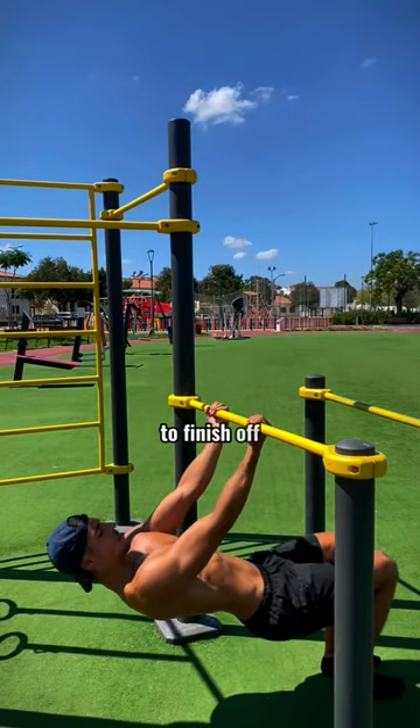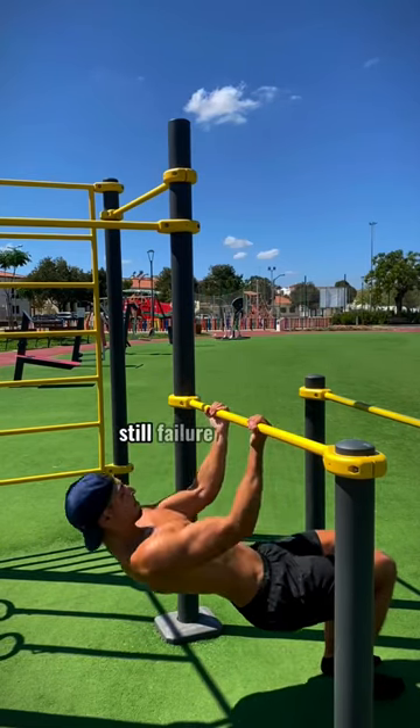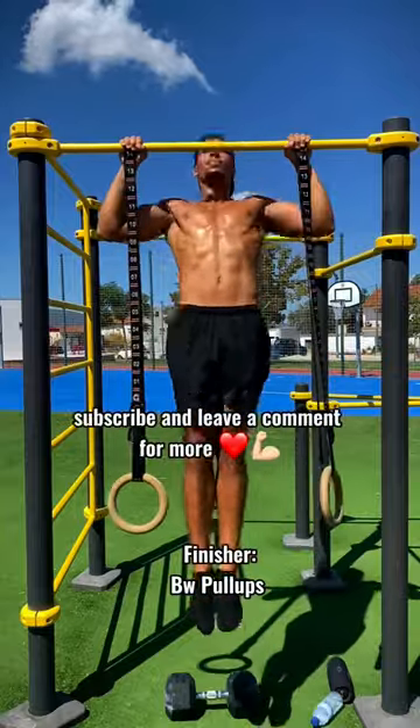To finish off, I did bodyweight pull-ups to failure on the bar. Subscribe and leave a comment if you like.